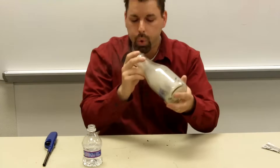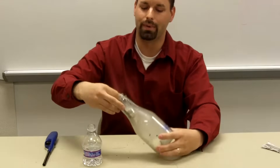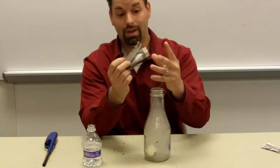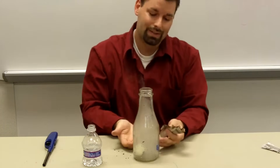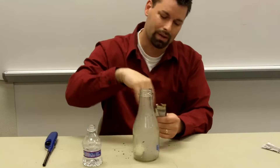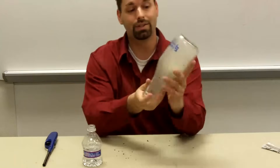That egg is in the bottle. Let's pull the newspaper out — you're going to see it's not fully burned. What happened is that heated air rushed past the egg; the fire was also burning up some of the oxygen and some of the air, which decreased the pressure.